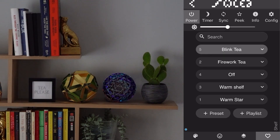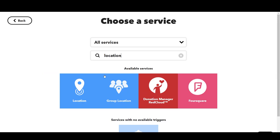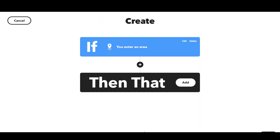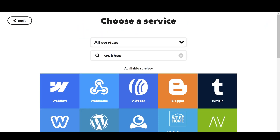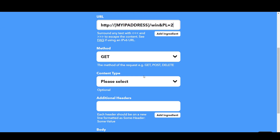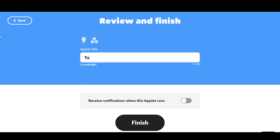Both lights can be controlled directly using the WLED app. However, I wanted to add some automation, so I've used IFTTT — if this then that — which allows you to choose certain triggers to cause certain outcomes. I am using a location-based trigger to detect when I'm close to home.